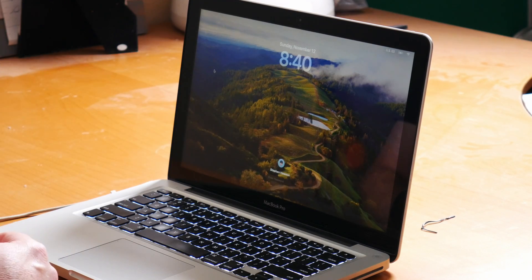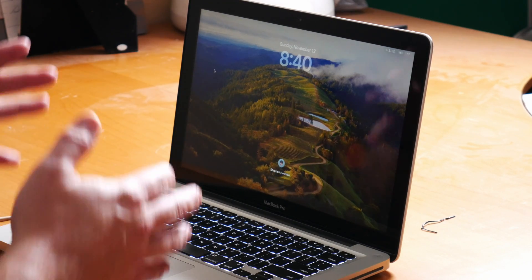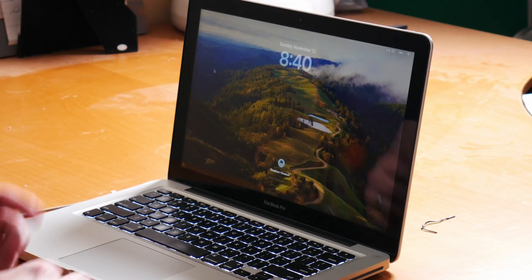Hey, welcome back to the channel. So recently we got another new macOS version, this time it's Sonoma. It was time to pull out the 2012 MacBook Pro and see how this machine runs with the new operating system.